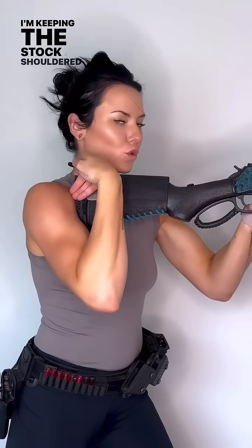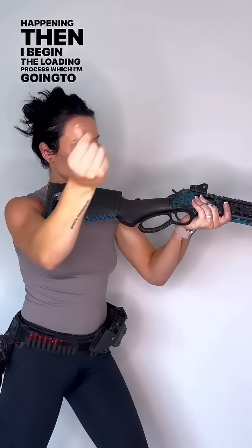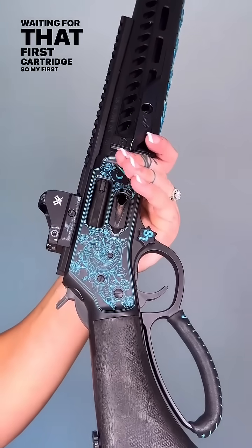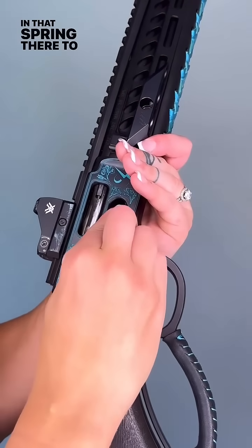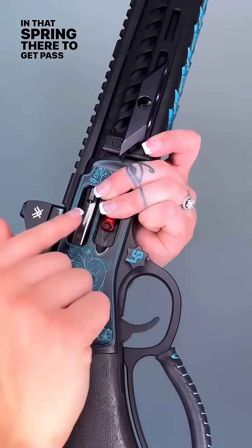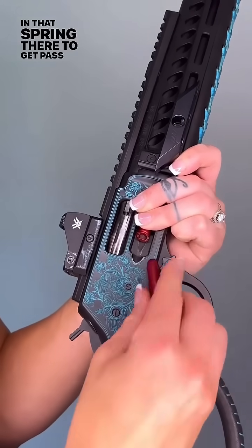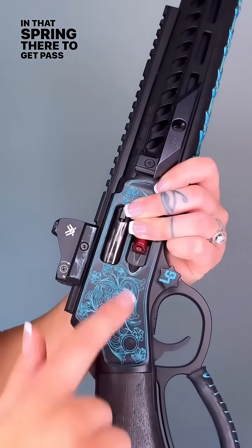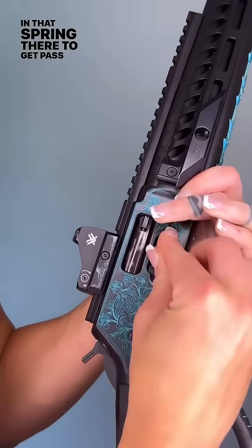Notice I'm keeping the stock shouldered — I'm not letting it float. I'm tilting the rifle off to the side so I can see what's happening, then I begin the loading process. My left hand is waiting for that first cartridge. I press it against the loading gate and that spring to get past it, half-feed it, and hold it in place with the middle of my ring finger while I gather my second one. I use the second cartridge bullet to primer to push and feed that first cartridge all the way in.